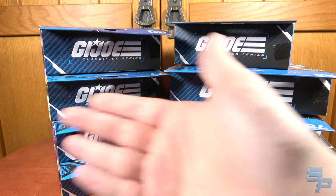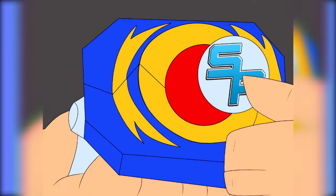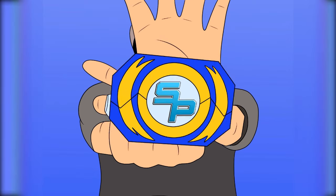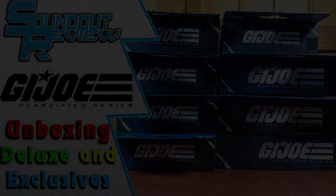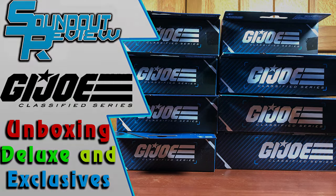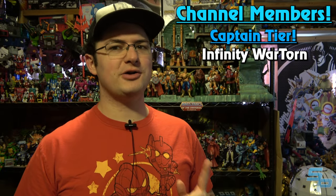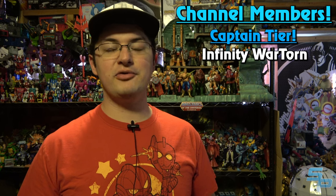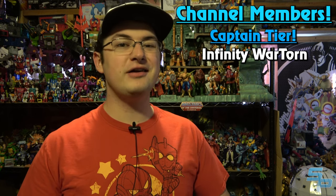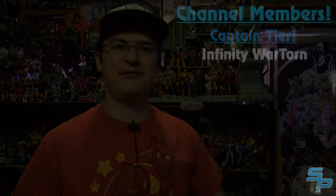Since everybody seemed to enjoy it last time, let's unbox some more G.I. Joe Classified series. It's Morphin Time! Shout out to Infinity War Torn for joining the channel memberships as a Sound Squadron captain. If you want to join channel members, there are lots of perks starting as low as $1 a month. You can check out the details in the Join button below. But now, on to the video.